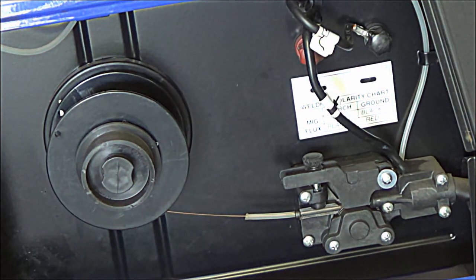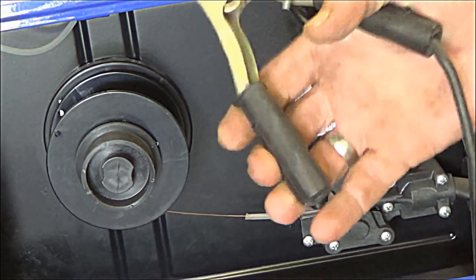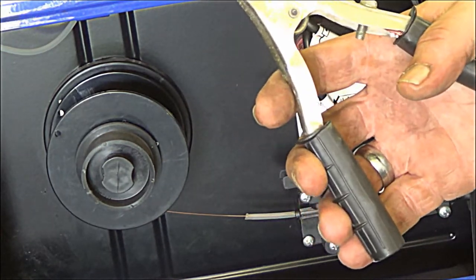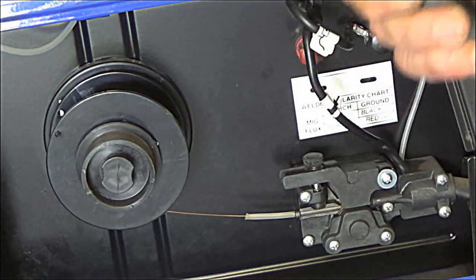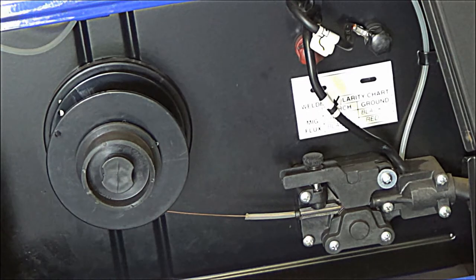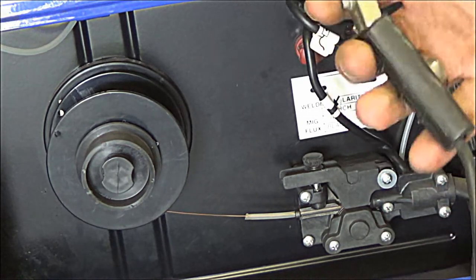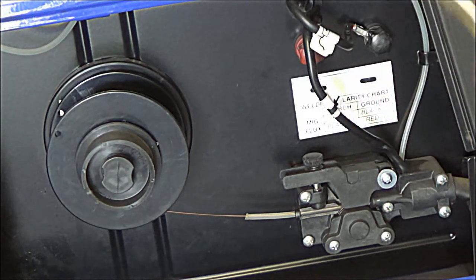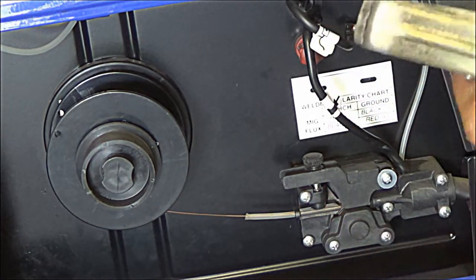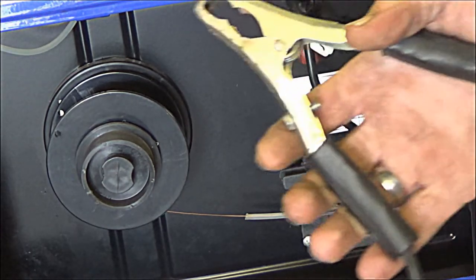Also, when you're MIG welding, you want to keep this grounding clamp as close to the work as possible, wherever you're welding. You also want to find good clean metal — you don't want to just stick it on something rusty. You want a good ground there, and keep that grounding clamp as close to the work as possible.